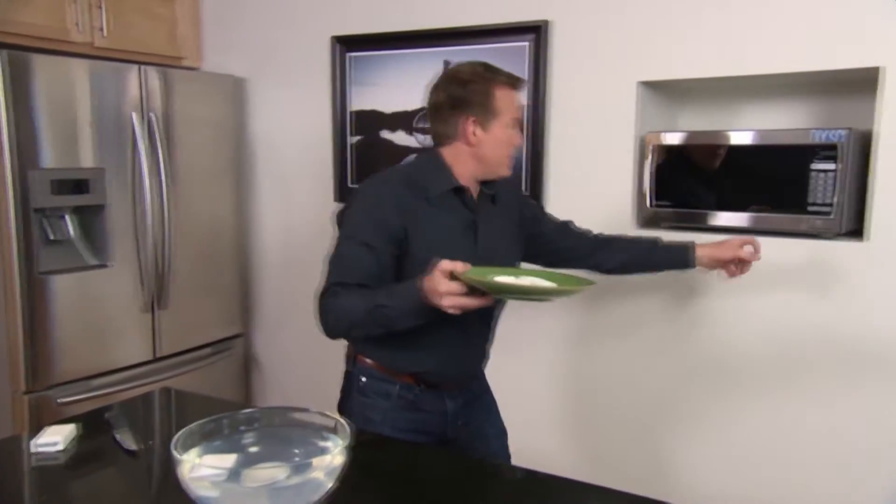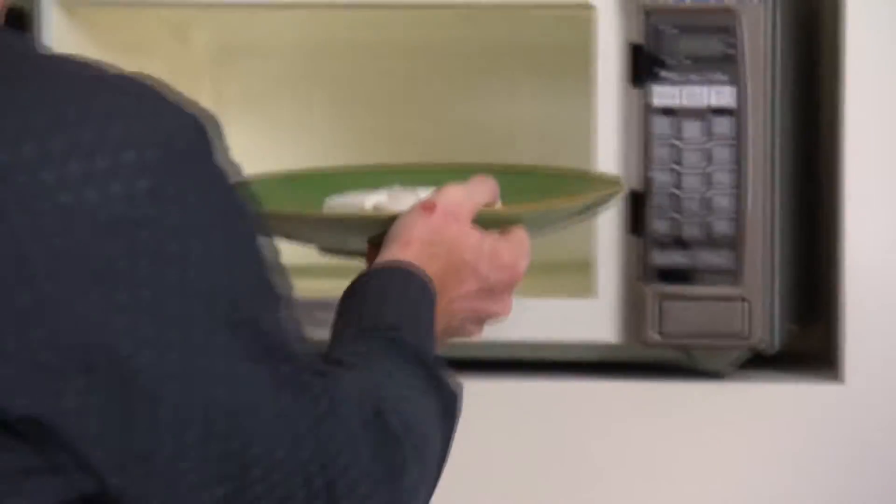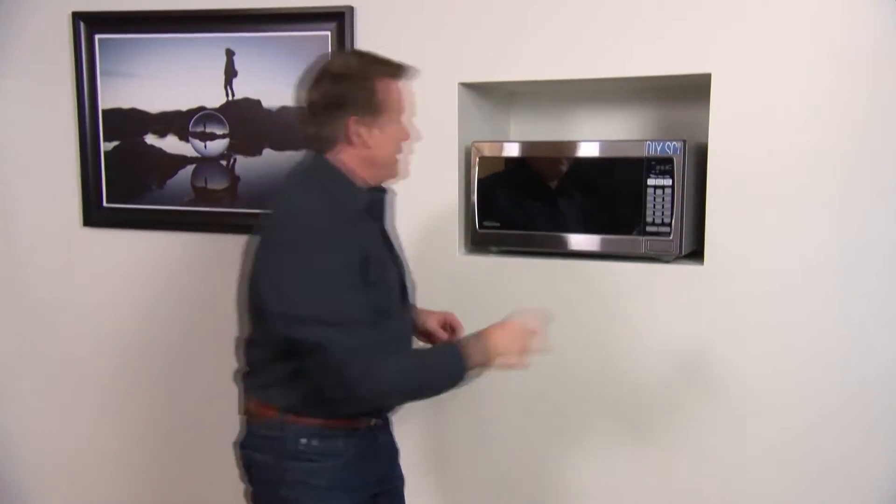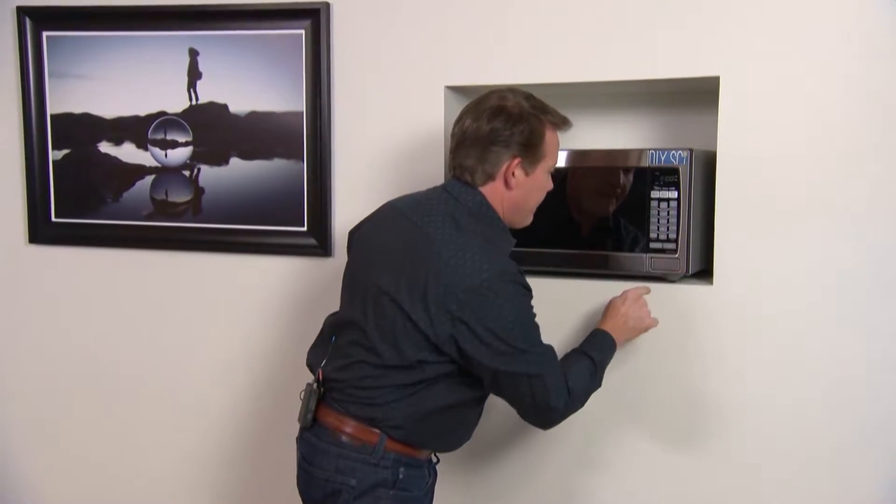All right, so this goes into the microwave. And let's set it for two minutes. Go.